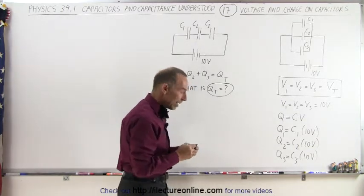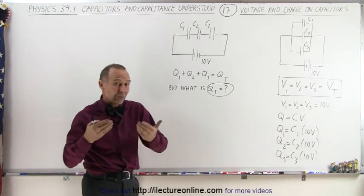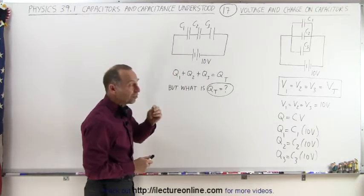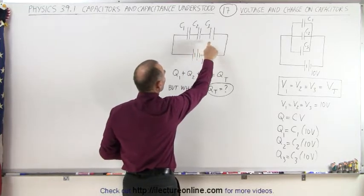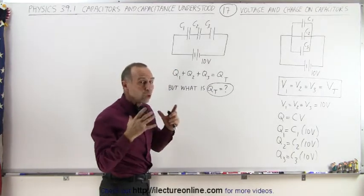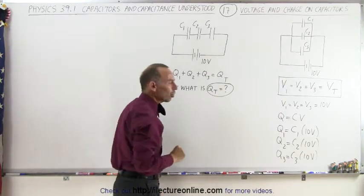When the capacitors are connected in series it's a little bit more difficult to deal with. First, to find the equivalent capacitance we have to use the one-over rule. To find the charge, the key realization is that when capacitors are connected in series the charge on each capacitor must be equal to one another, and it's equal to the total charge on those three capacitors. But what do we mean by total charge?